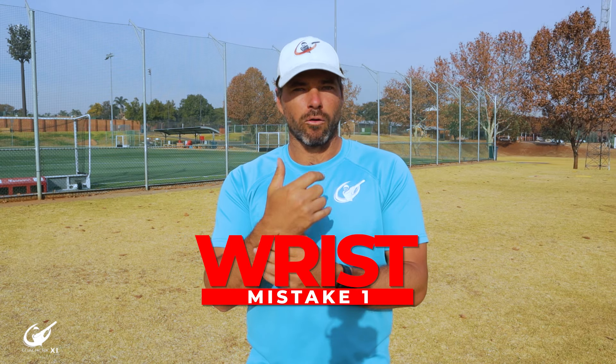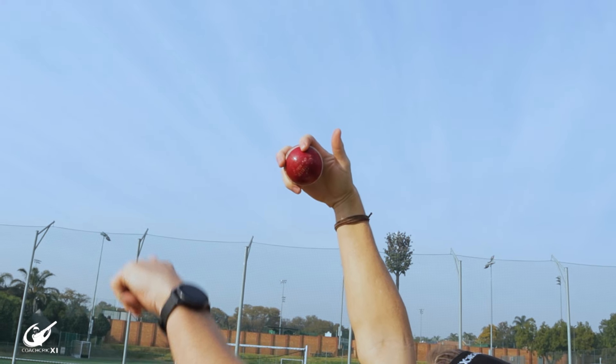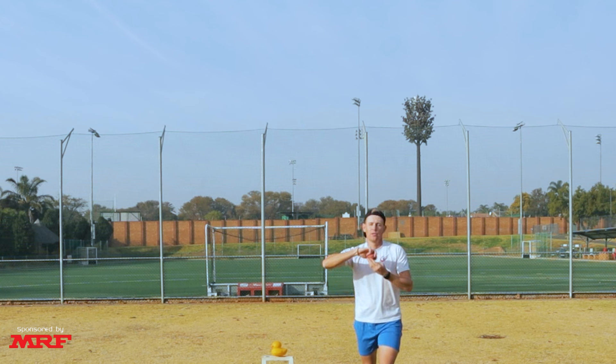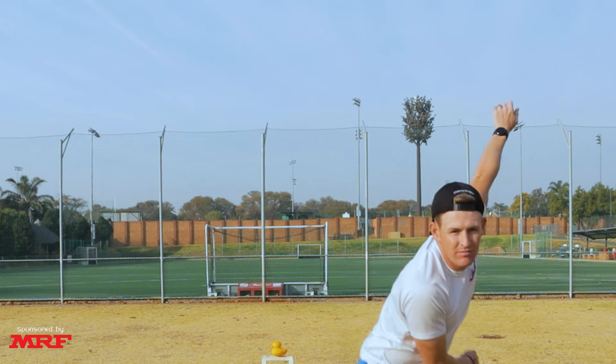First up we're going to be looking at a couple of wrist mistakes, as leg spin bowling is wrist. The first mistake we often see is where the wrist comes along the side of the ball and the ball gets released more as a toppy. This is going to influence the amount of side revs you get, which is going to cost you spin.